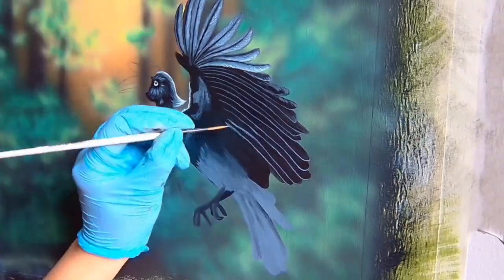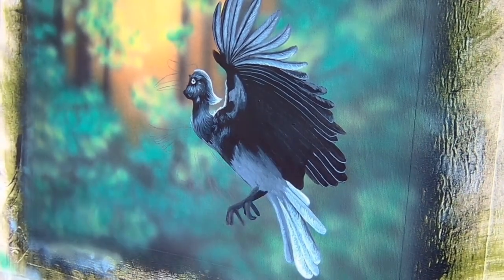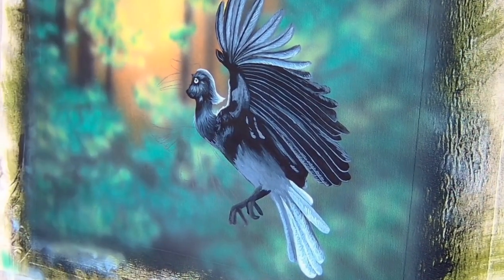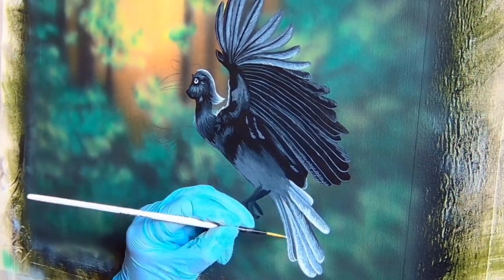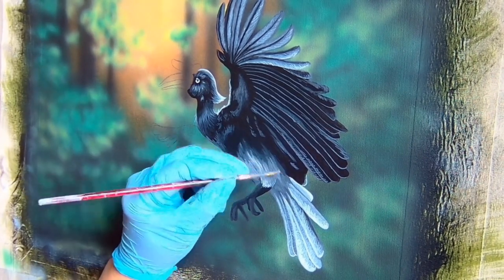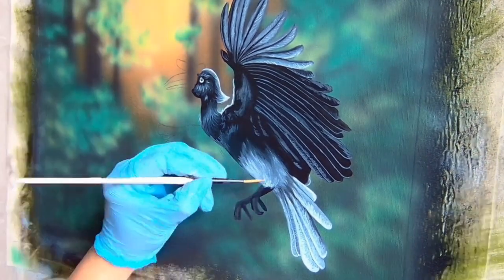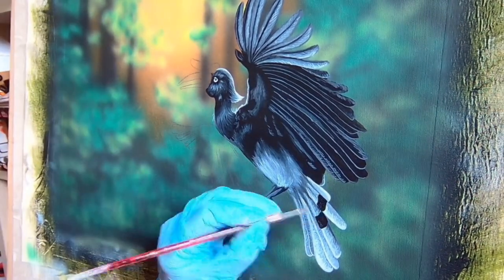Once the chicks are fully feathered and old enough to leave the nest, the parents chip away the dry mud to let the chicks out. The rhinoceros hornbill faces a number of threats, including loss of its rainforest habitat, as well as hunting for its meat and its skull and feathers. Habitat destruction has led to the loss of large trees the species requires for breeding, which in turn makes it easier for poachers to find them. The species was uplisted to vulnerable from near threatened on the IUCN Red List in 2018.